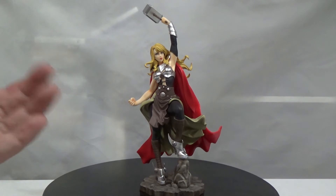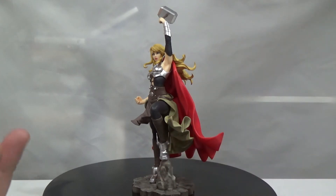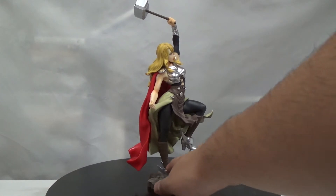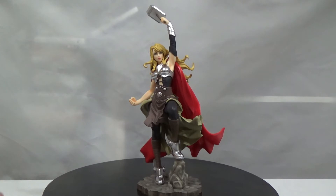Her boots are freaking awesome — silver armored boots with wings on the side, and they look badass. She's already pegged in, so you don't have to figure anything out. I'm not 100% sure if you can take her off, but it's simple enough as is.